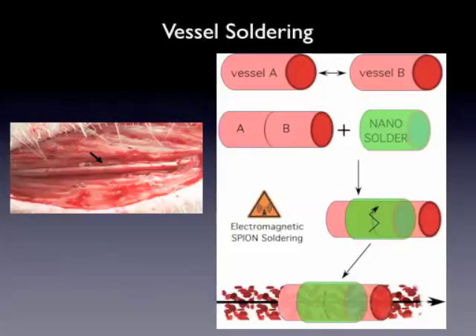Our goal was to use this for bypass surgery — minimal invasive bypass surgery — for example in neurosurgery. You have here a vessel A and a vessel B. Apply your nanosolder around, use your electromagnetic heating source, and then you can achieve an immediate tight connection of these two parts of the vessel, meaning a patent bypass.